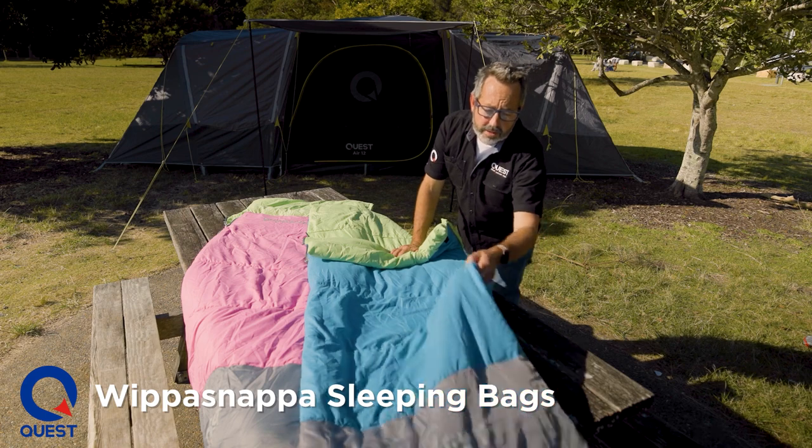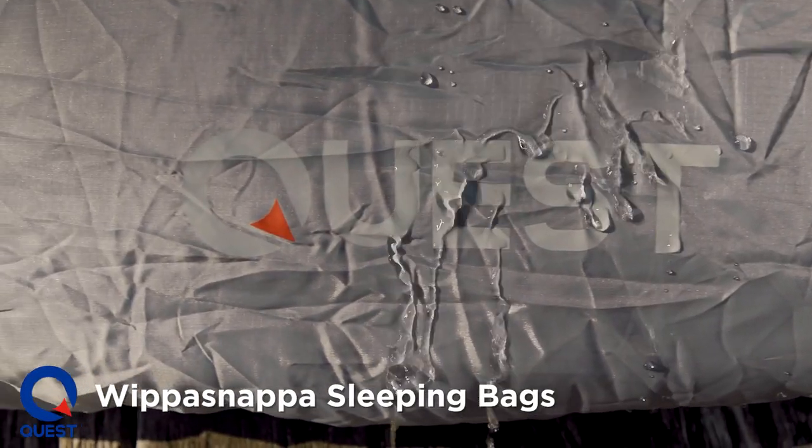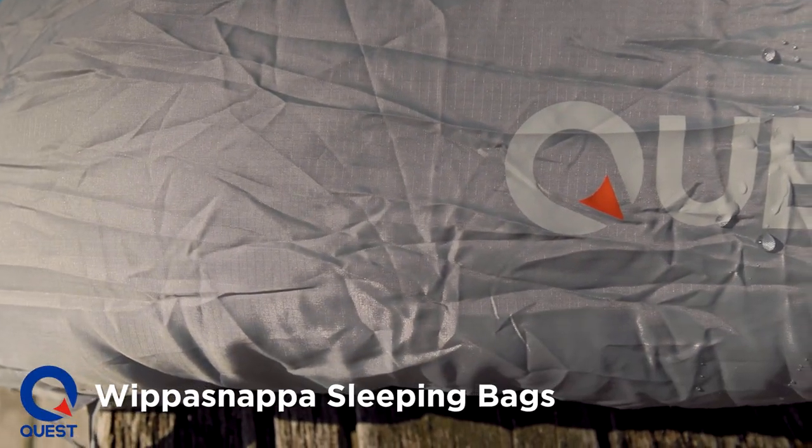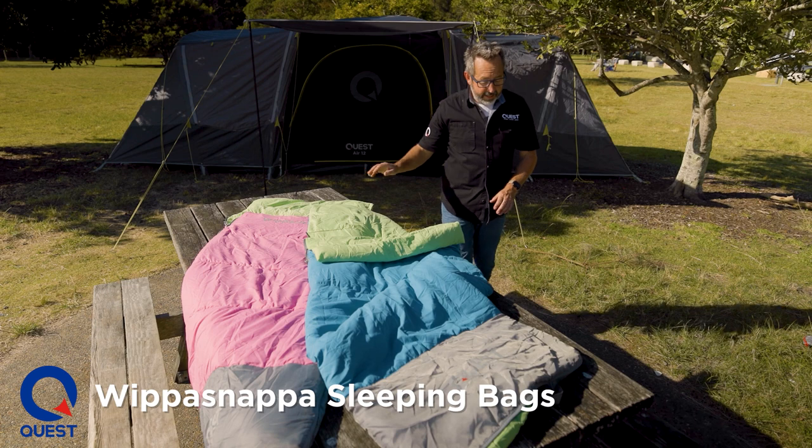We also use a dry foot — this is a waterproof material on the foot of the bag. So if you get a bit of condensation on your tent wall, you're not going to get wet feet. It also keeps the feet nice and toasty.